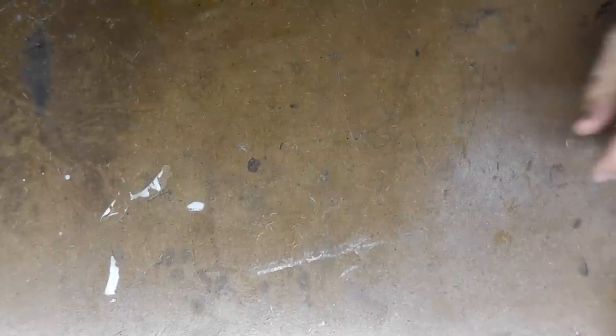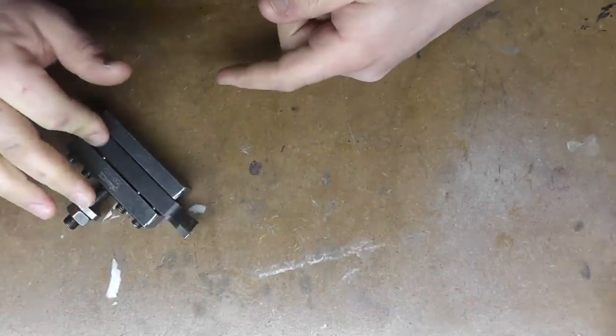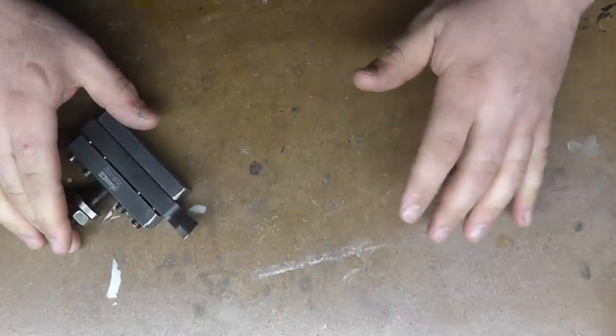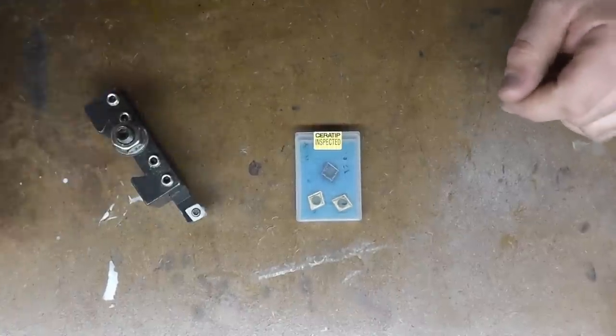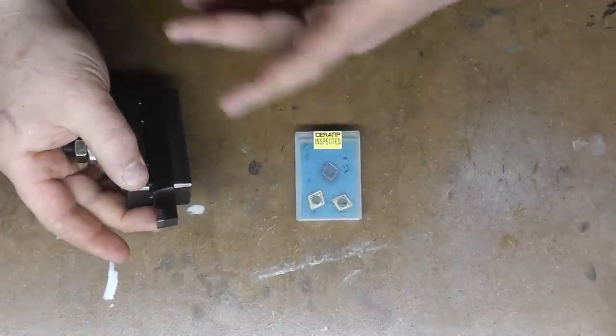My first gift here comes from James Denman, who's been a regular contributor to this show. He watched and saw that I had picked up new tool holders from AR Warner that take CCMT inserts, and he sent me some inserts to try out. There is a video of me putting these through their paces on different materials with carbide and with the high speed inserts.